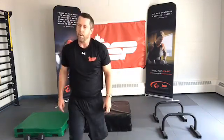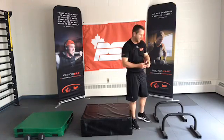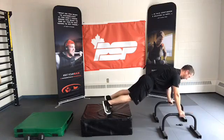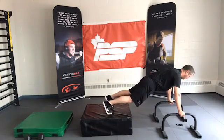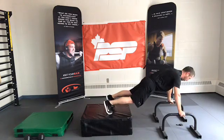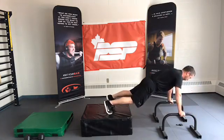Push-ups — get that set up. Perhaps you have a handle, perhaps you have rear foot elevated; either way it's fine. You've got your knee option or you can go from the toes. Ready, set, go. 15 seconds. Last one.